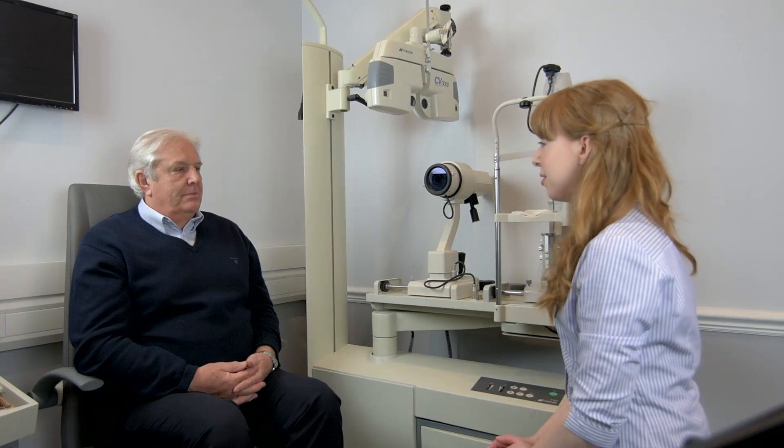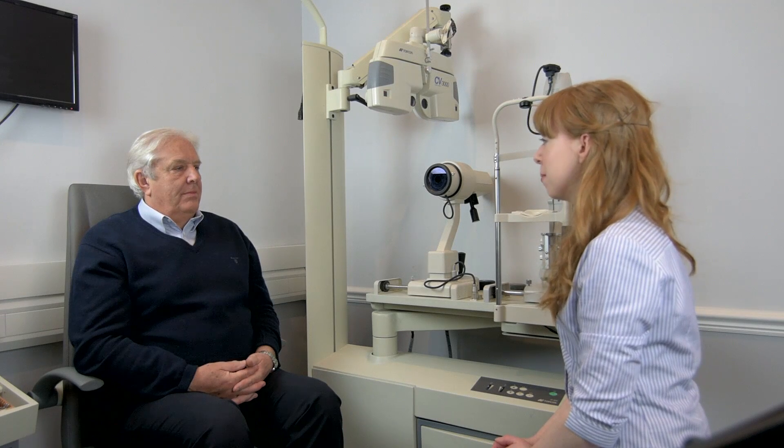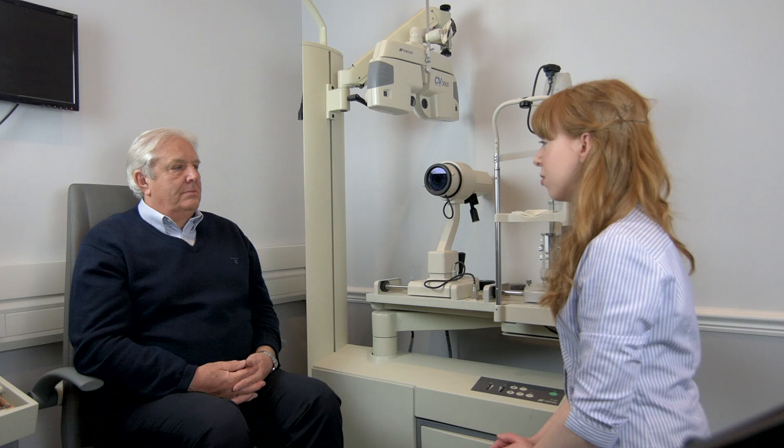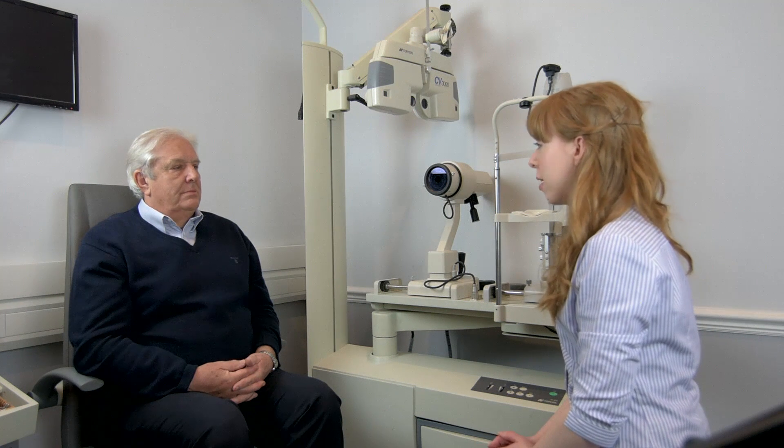I'm Laura. I'm going to measure the pressure inside your eyes today. To do that I do need to put two drops in each eye. One drop just numbs the eyes. The other drop just lets me have a look at the front of the eyes in a little bit more detail. The drop that numbs your eyes lasts for about 10-15 minutes afterwards, so just be aware not to rub your eyes at all.